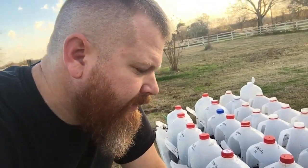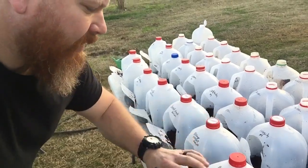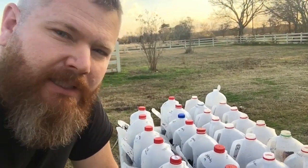Alright, we're all done. We're just gonna put some rubber bands around there to keep that flap shut, and we'll check back in a couple weeks.